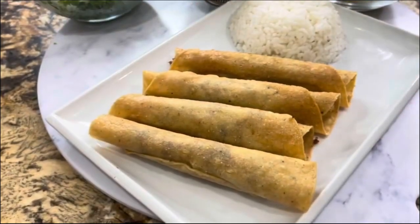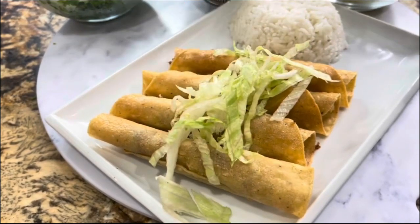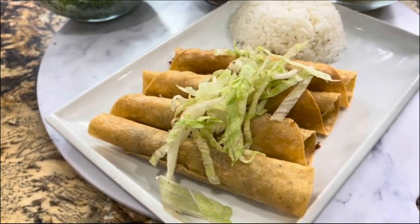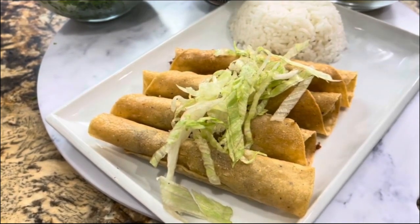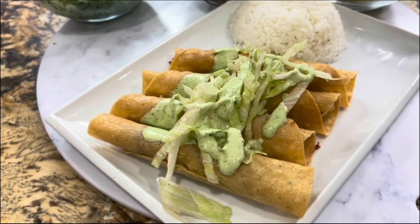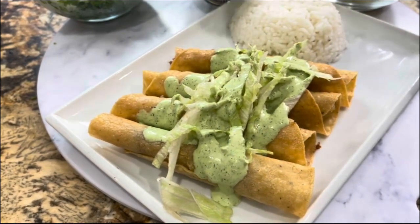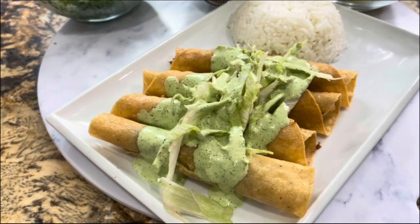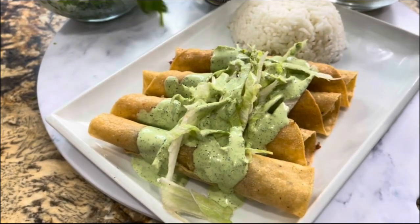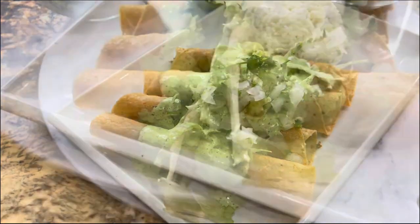I have my four taquitos ready. I'm adding my lettuce and being very generous with the cilantro sauce. Oh my god, these taquitos are so crispy and the sauce is just a great combination. I'm going to top it with a little bit of onion and cilantro and I am ready to enjoy.